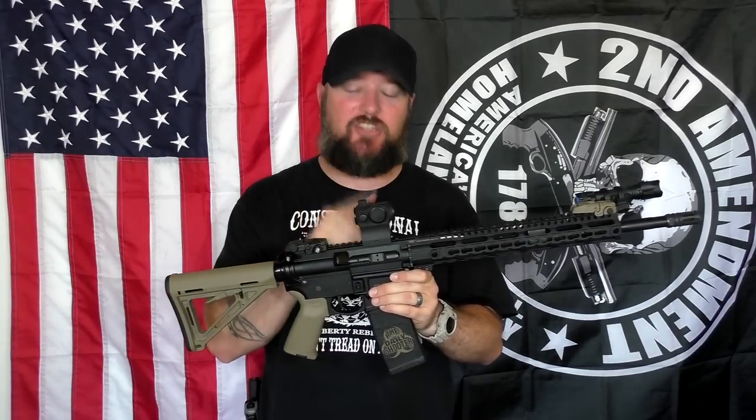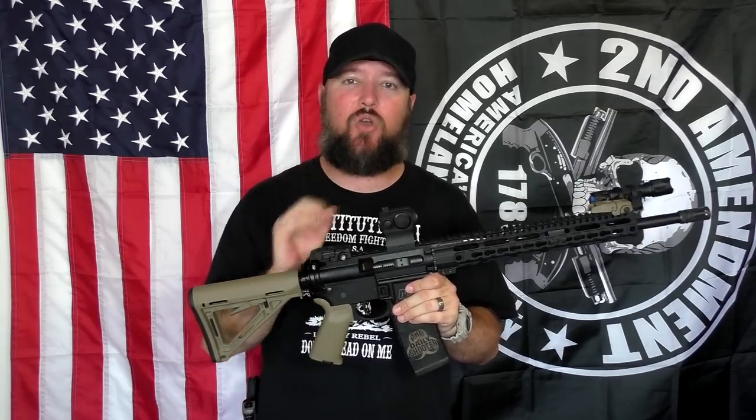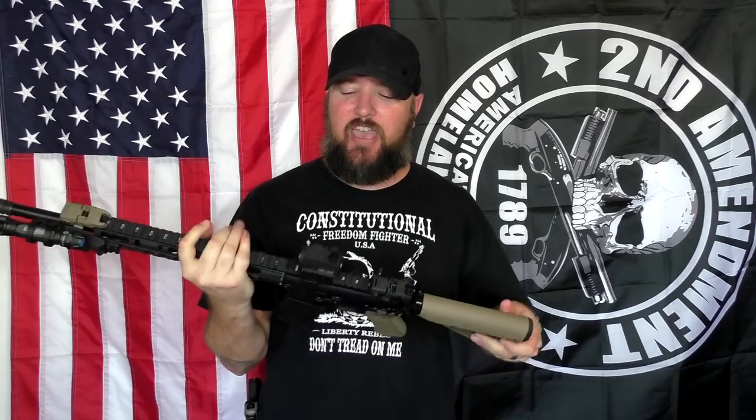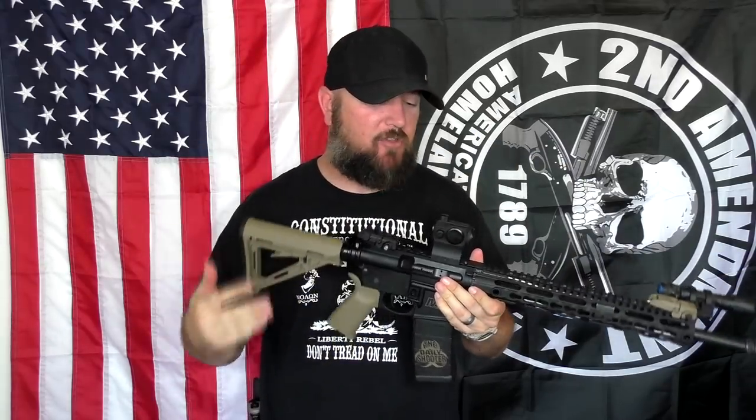Hey everybody, how's it going? It's The Daily Shooter and some of you might remember that recently I did a review on this little red dot right here. This is the Holosun HS403G. It's a great little optic, has a very crisp, clear 2 MOA dot and some amazing features like 50,000 hours of battery life, auto on, auto off, has a low profile battery compartment right here, push button controls. It comes with a T1 style, one third lower co-witness mount as well as a low profile mount. So I've been very impressed with it. I've been shooting with it several times and I've been able to be pretty accurate with it because that dot is so fine and so crisp.